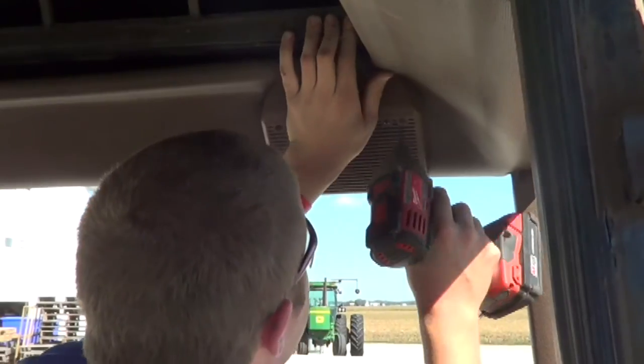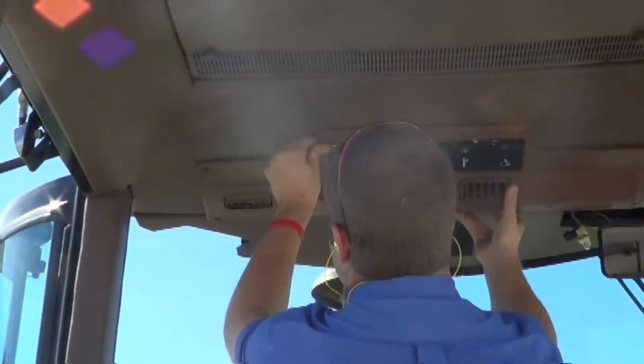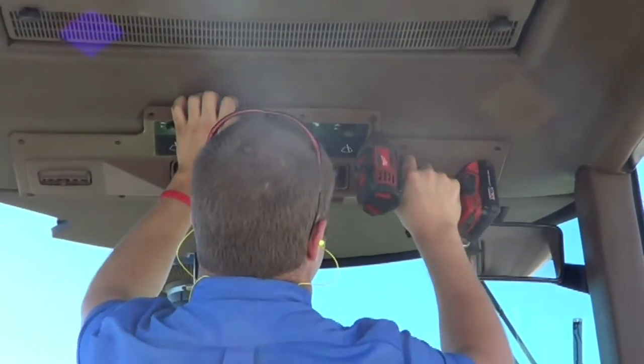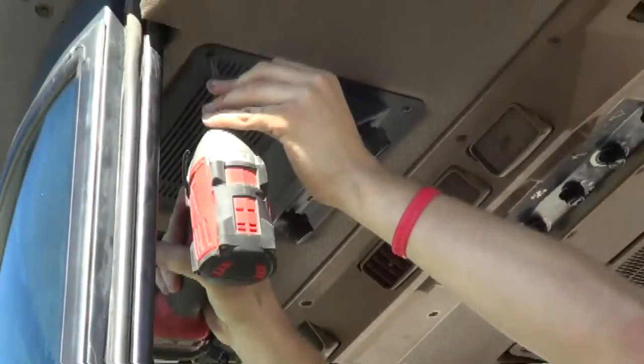Put the speakers back into place, put back in the air return filter and the control panel. Tighten up all the screws. Replace the radio and the light.